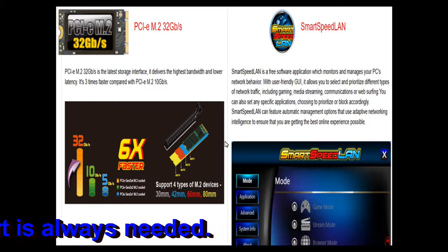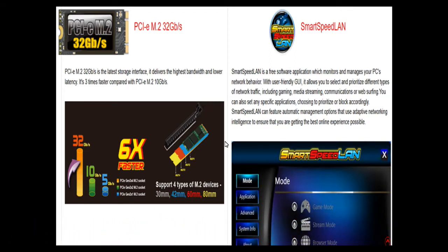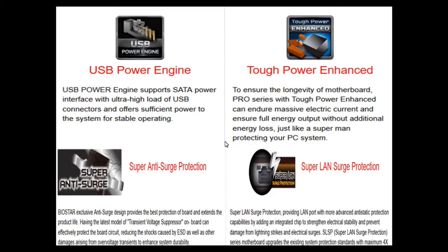This motherboard also has this M.2 feature embedded. Additionally, it includes Smart Speed LAN, which is free software that captures network behavior and prioritizes gaming, streaming, and other network traffic accordingly.